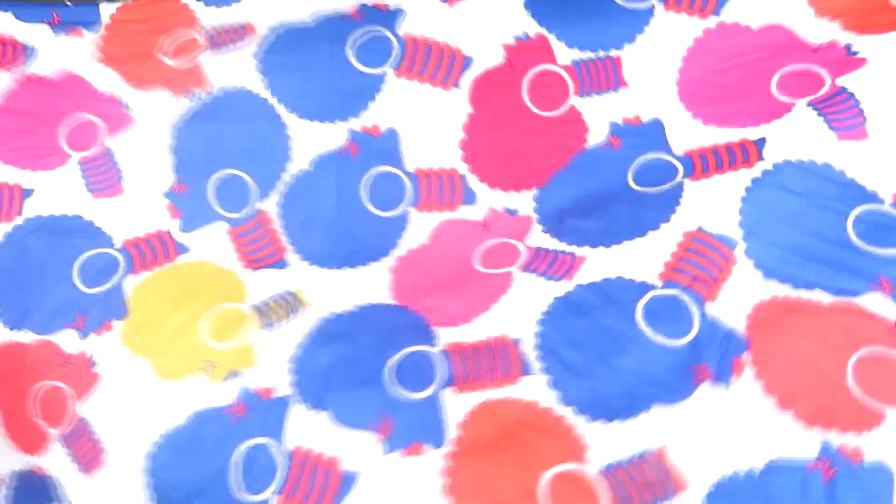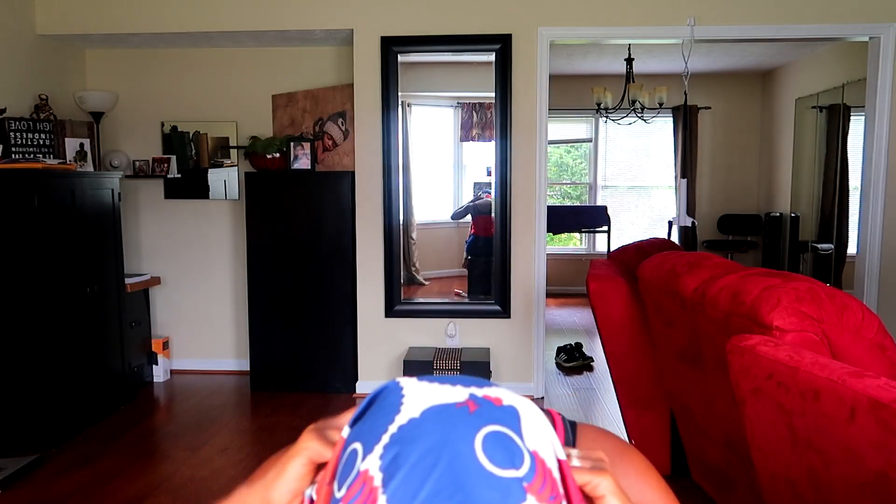So now I have my scarf, and if you saw my other video, I showed you I bought this from the hair show that I went to in Atlanta. So this is gonna be my first time wearing my scarf. I'm gonna take it and you want to make sure it's even on both sides.